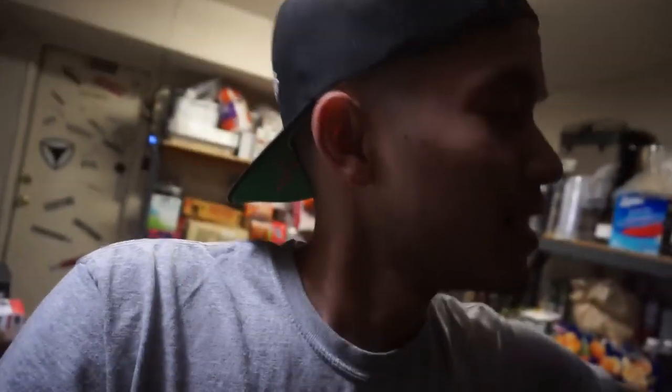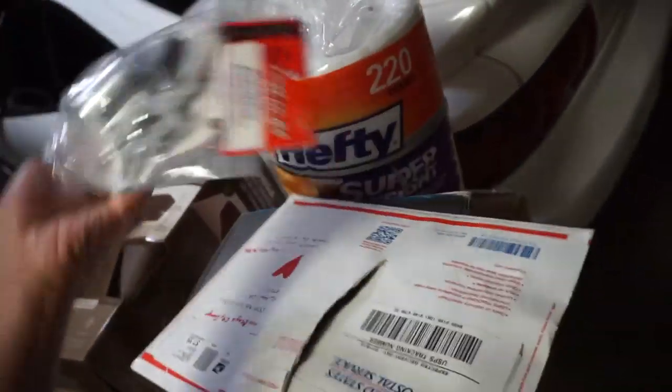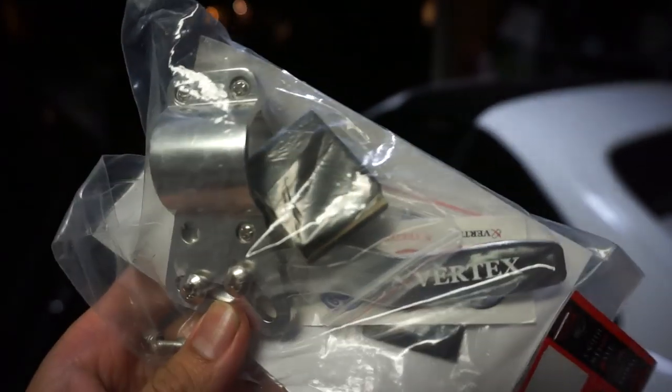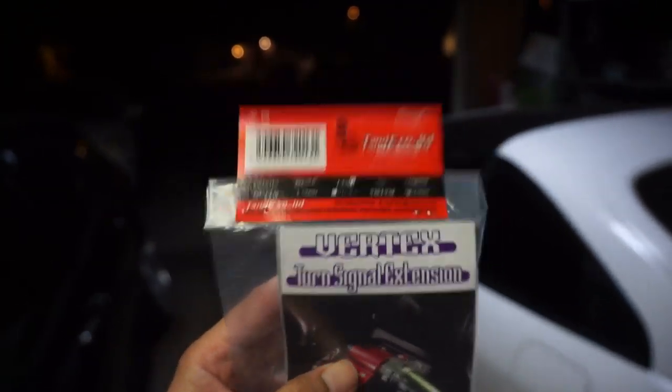What's going on guys, welcome back to the channel. I got a couple parts that came in that I've been waiting to show you. I want to give a big shout out to Magic City Garage and my homie Matt up in Portland — he actually sent me out some parts. I opened the package without you guys, but let's say I'm unboxing it right now. I got a Vertex turn signal extension — here, I'll show you guys what it looks like. Vertex authentic, shout out to Magic City Garage and the homie Matt.